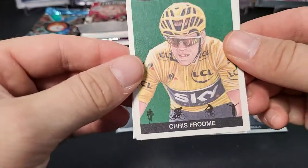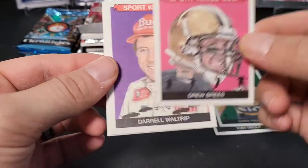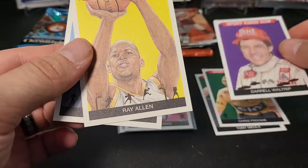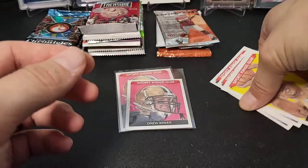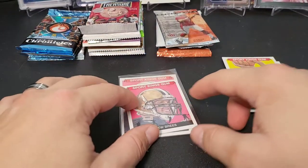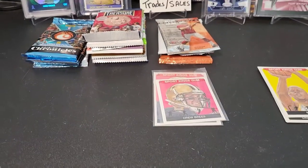Next we have a Chris Frum — looks like a cycling card — and a mini of Drew Brees, so we've got the Drew Brees collection going from the Sports King Gum. Then what looks like a NASCAR/F1 card with Darrell Waltrip, Ray Allen, and John Morris. I don't think there are any parallels in these — they're mainly just for fun. So we got some Drew Brees stuff.